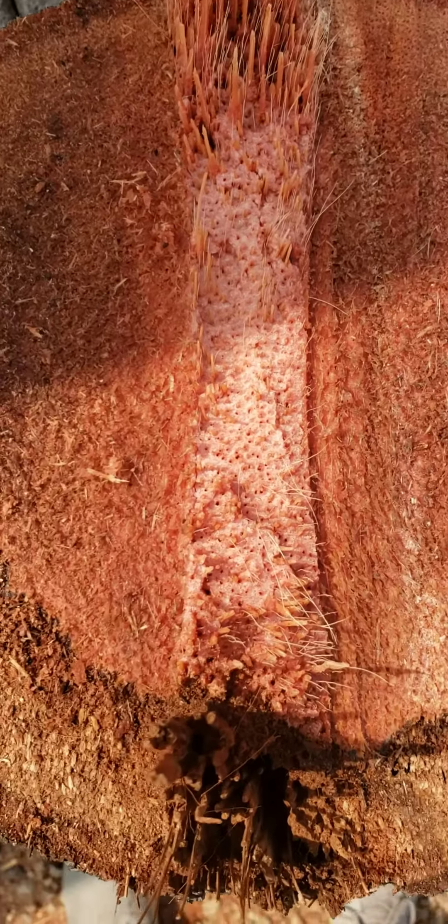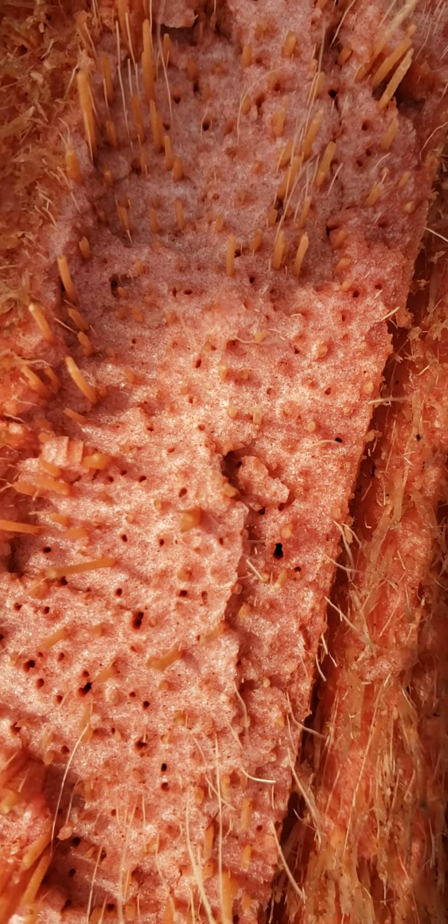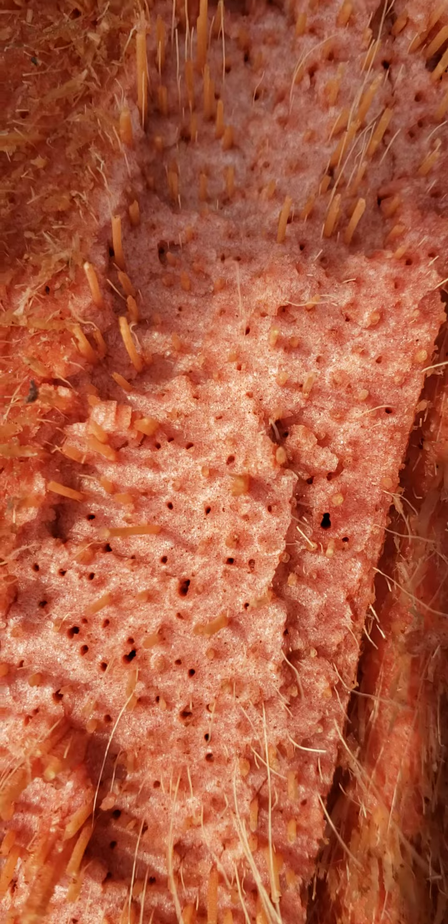Ever wonder what the inside of a palm tree looks like? It's like a sponge. This is the area that was chainsawed, but this is the area that's undisturbed. It kind of looks like a sponge.